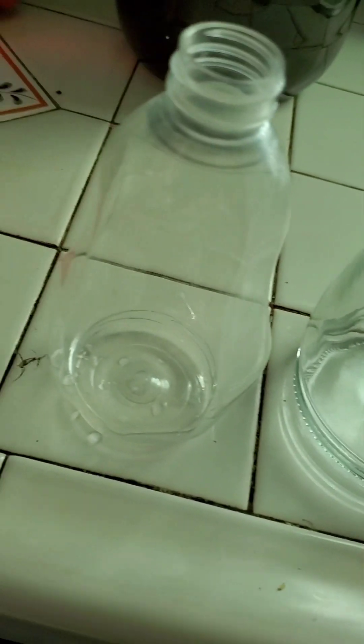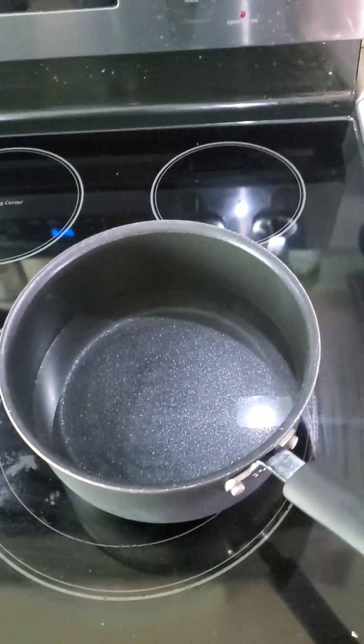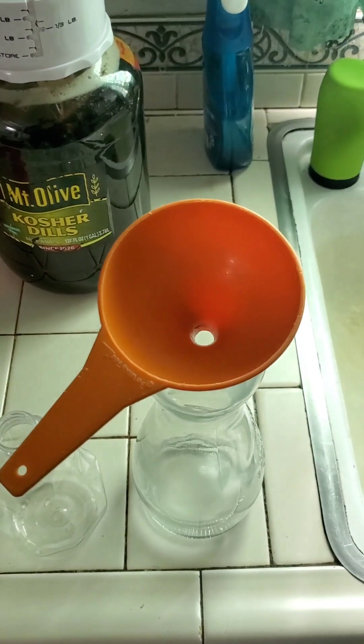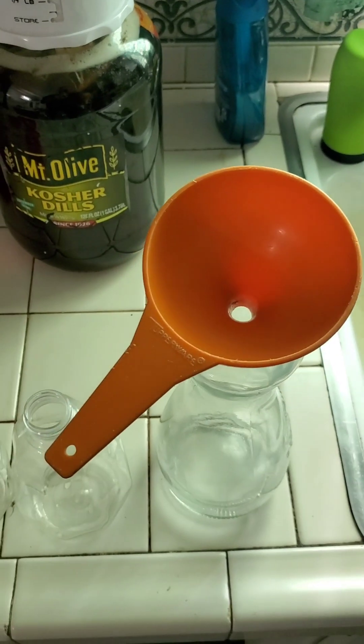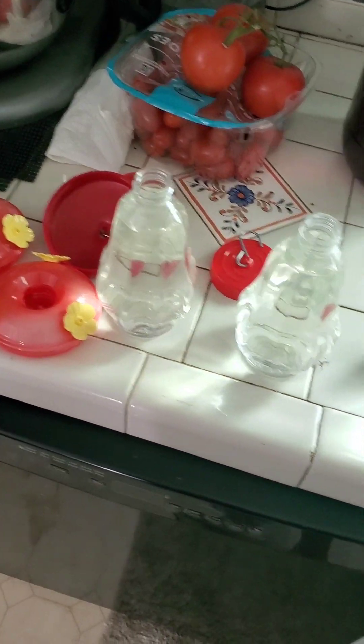I just learned something new about our feeders — those little red parts that hang from them come off, so they sit flat on the counter, making it easier to fill them up. After it's cooled down, grab your household funnel and fill them up.